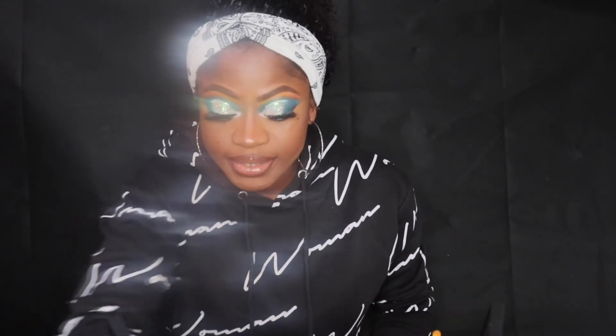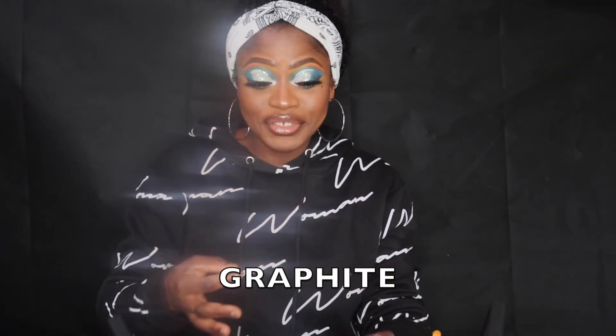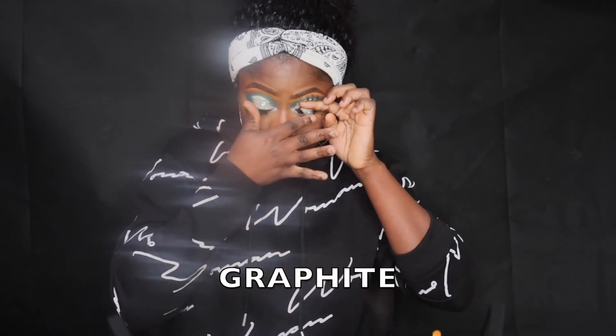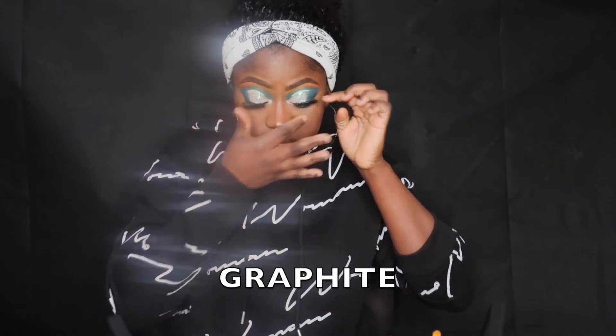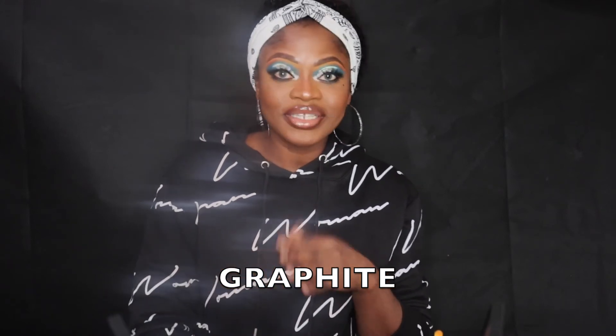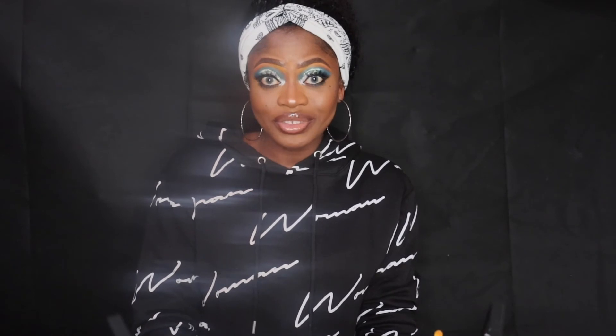The next one is Graphite — it's more like a blueish-gray and it's so natural. It looks bright on camera, but trust me, when you're wearing it in real life it doesn't look as bright as it does right now. I love this one too.